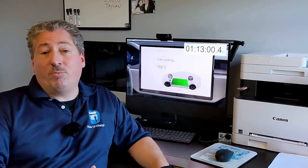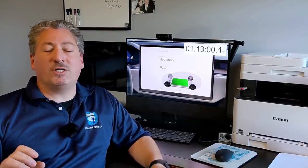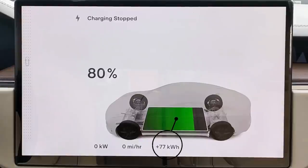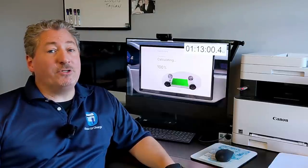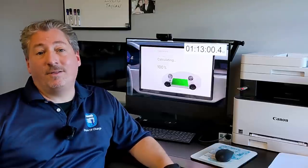I want to make sure people understand this isn't representative of what they'll experience when charging at superchargers. You only really need to stay there 15 to 20 minutes and you'll get a couple hundred miles of range and be on your way. One more thing: from the zero to 80% session before the vehicle shut off, we had taken in 77 kilowatt-hours. Then from 80% to 100%, we took in 20 more kilowatt-hours. So we took in 97 kilowatt-hours in this entire charging session, which makes sense because the Model S Plaid has a 100-kilowatt-hour battery.